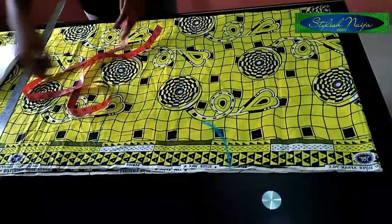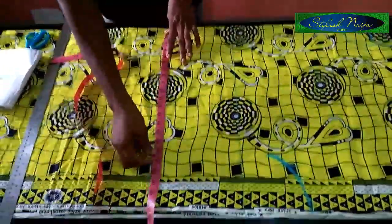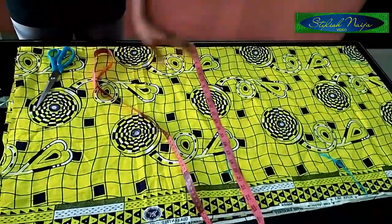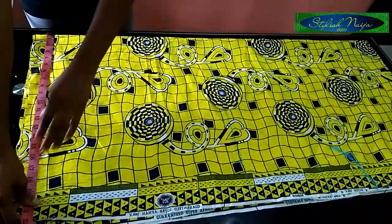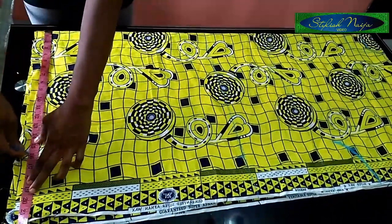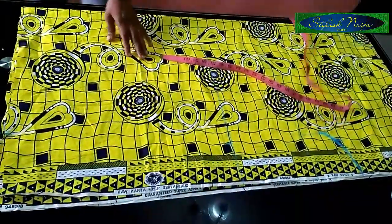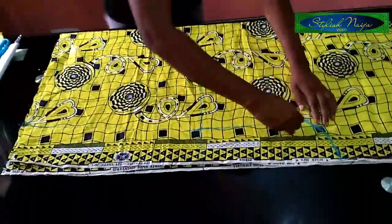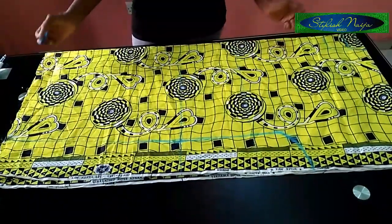I'll just slant it down and for the hip part I'll be making use of 18 inches. When I get to the down part I'm still going to be reducing it a little bit — the upper part will be bogus but the down part will be a little bit smaller, just to give it a nice fit. For the down part I'll make use of 16 inches, and I'm just joining my lines and blending them.